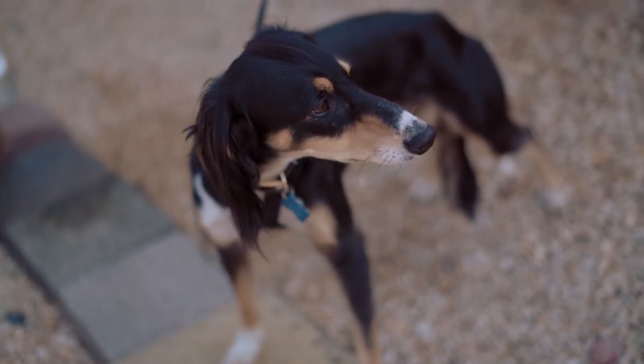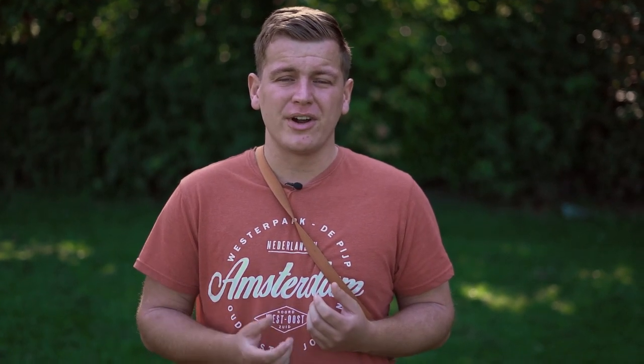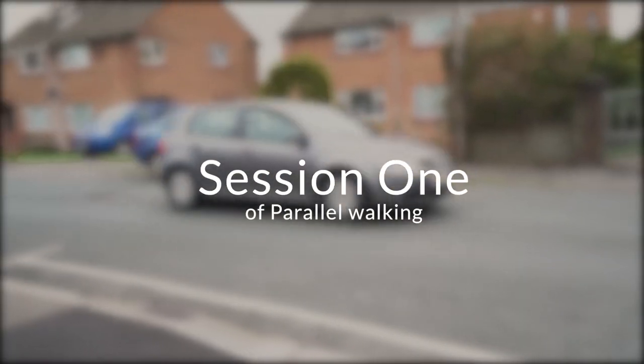Hey, my name is Nick Benger. Today we are working with Zero, who is aggressive towards other dogs. This video is part of a series, so if you haven't checked out the other videos, make sure to do so. We're going to start off with a little bit of parallel walking. This is something that we're going to use a lot with Zero.